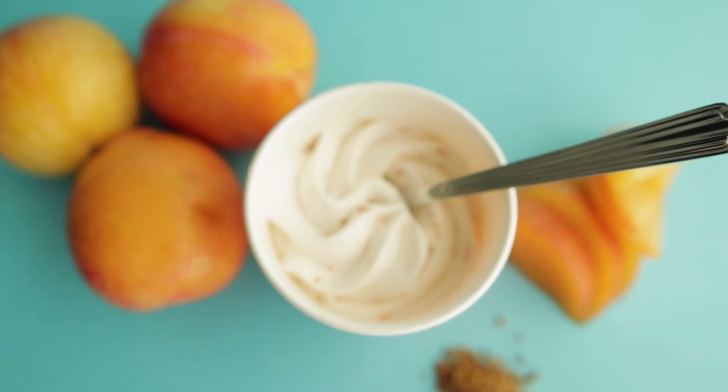Hi there! Today we are going to — you probably guessed it if you read the title of the video — shoot some b-roll of ice cream. And since I've gone through the trouble of buying props for the ice cream video, we're also going to take some product photography. Off to the shop then!